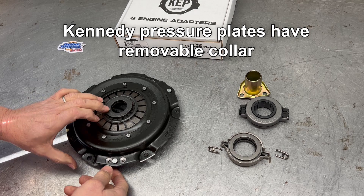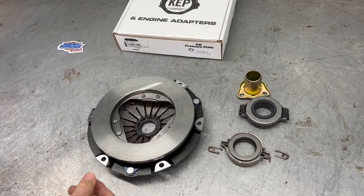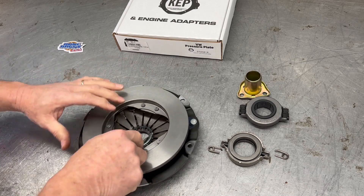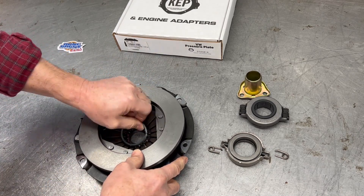Kennedy plates come with a center ring for the early style. They do make it removable, so you can configure it for either early or late.